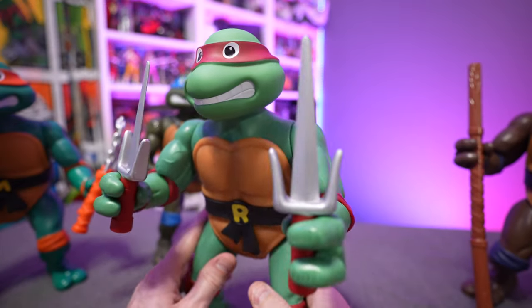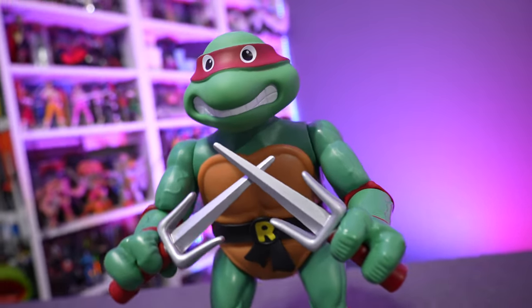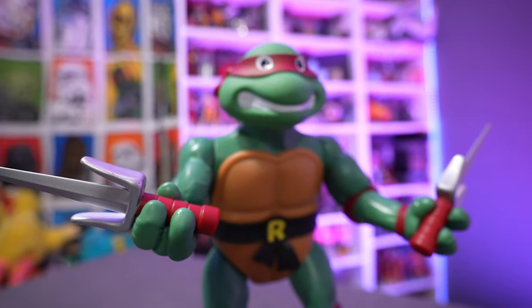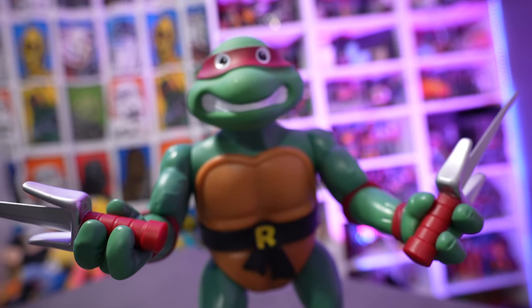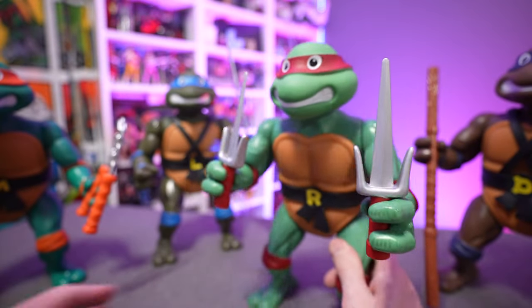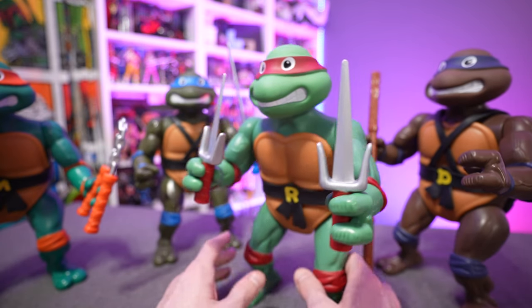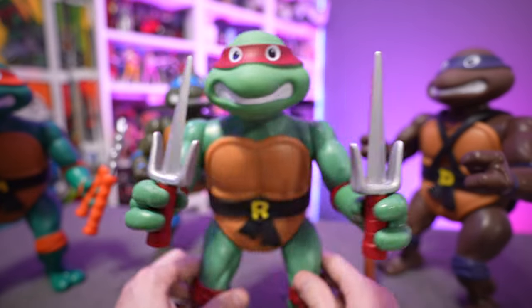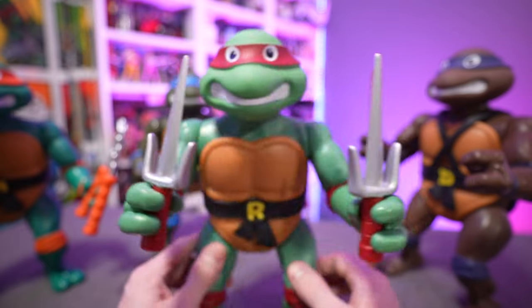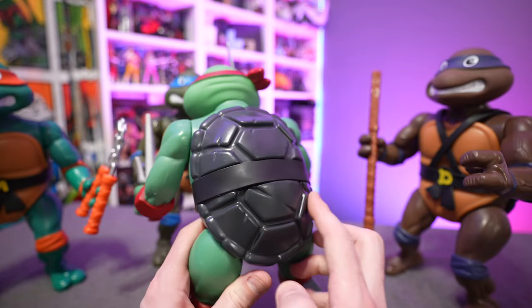Completely different molding techniques were used on these smaller figures, which makes sense because they are reduced in size and scale from the original 13-inch ones. Raphael gets both of his sai, so whereas Michelangelo and Leonardo get shortchanged with only one of their weapons, Raph gets both of his. Something Playmates Toys has been doing for numerous years is giving Raphael this minty spearmint green color. It seems like with each new product, Raphael's skin tone gets lighter and lighter. If you're not a fan of that, avoid this figure, but personally it doesn't really bother me.